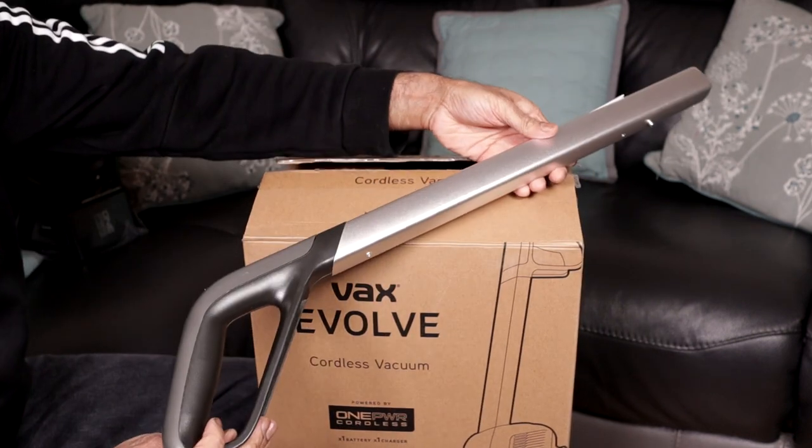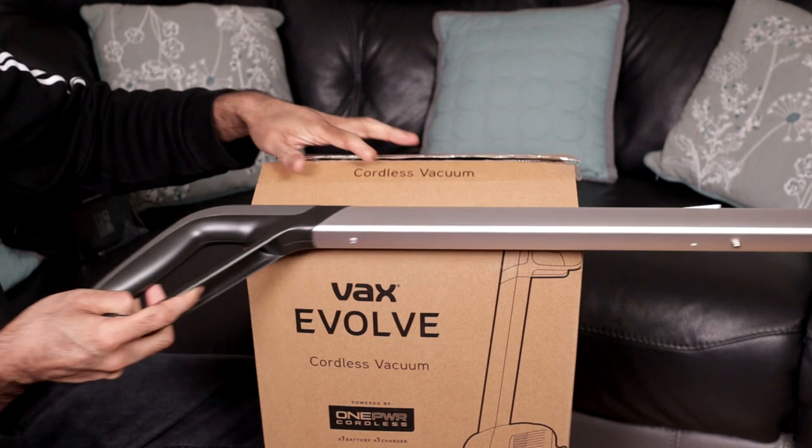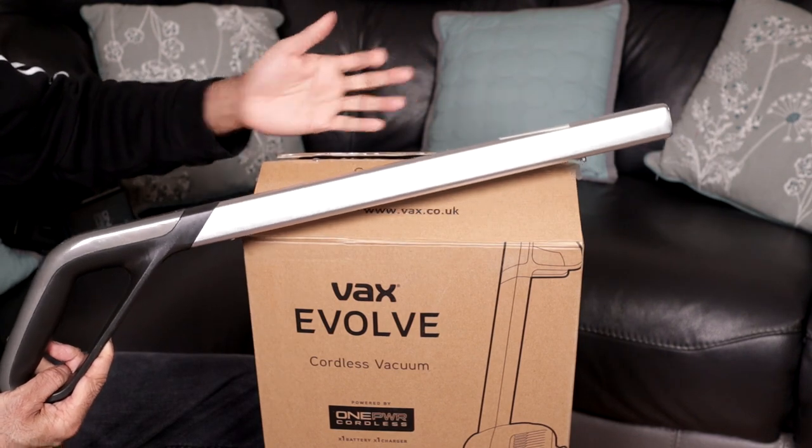Here's the handle. There's not much going on with the handle because this cleaner doesn't come with any tools — as I mentioned, it's just for quick pickups.